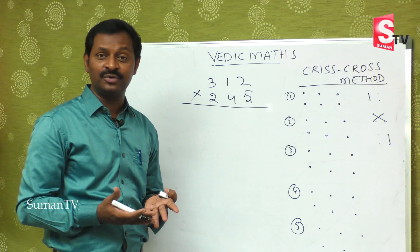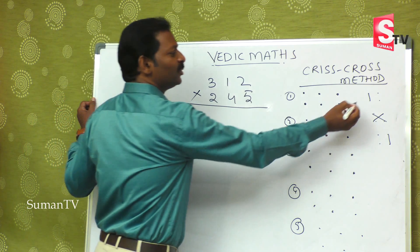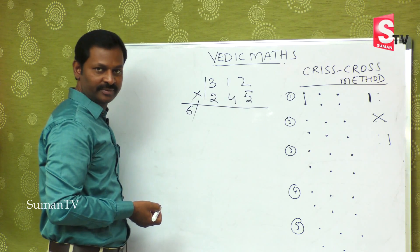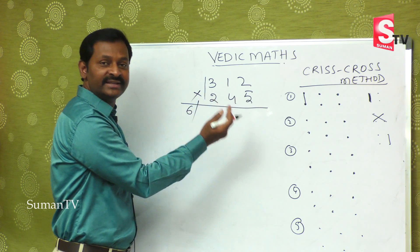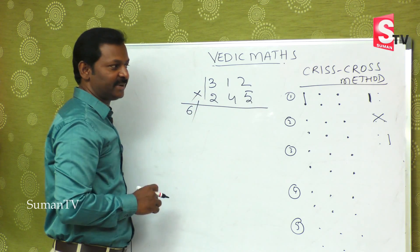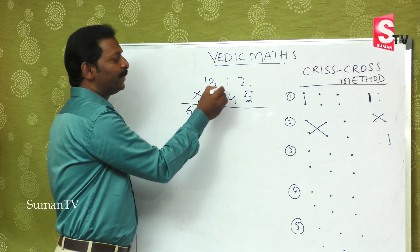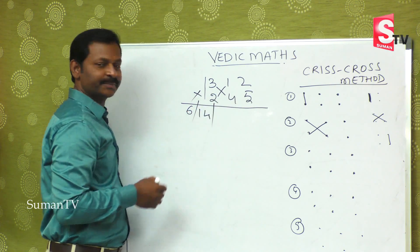You may get a little confused with the dots at first. The first step is extreme left: three twos are six. I am drawing a slash because you may get a double digit — when you get a double digit, you do balancing. The second step is this into this plus this into this: three fours are twelve, plus one twos are two, twelve plus two is fourteen.